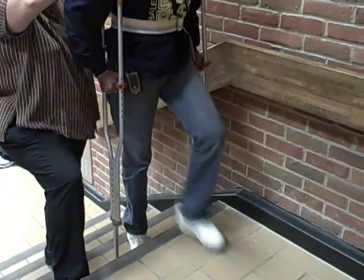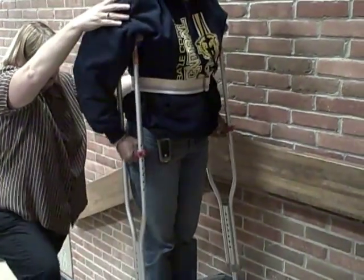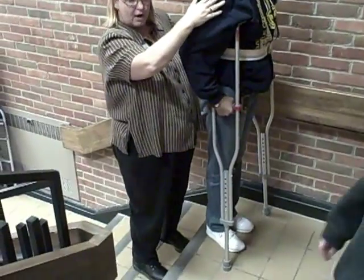Good foot, bad foot, crutches. Once she's here, I'm going to have her turn in a circle. She has to do that half circle, but I want her to turn toward her strong side.